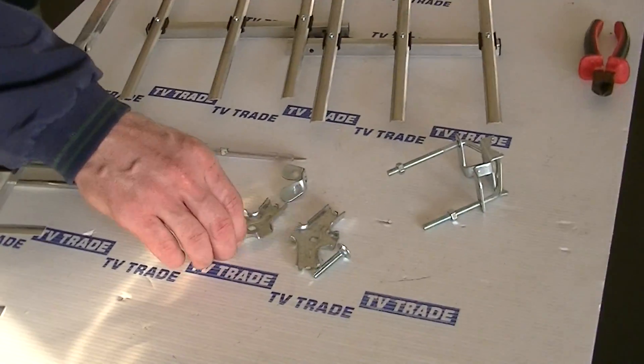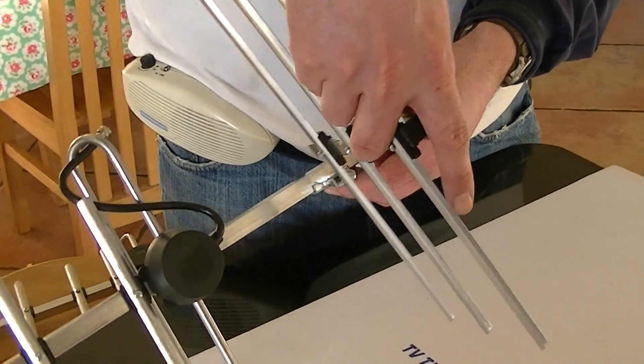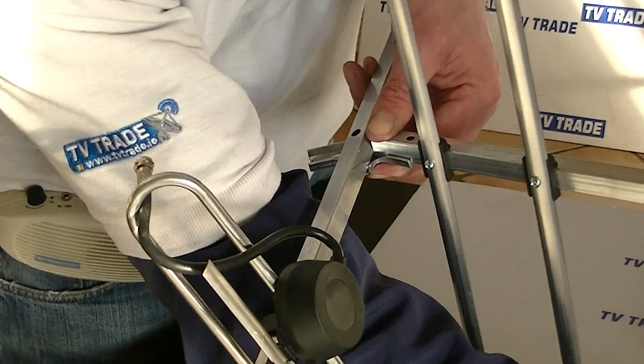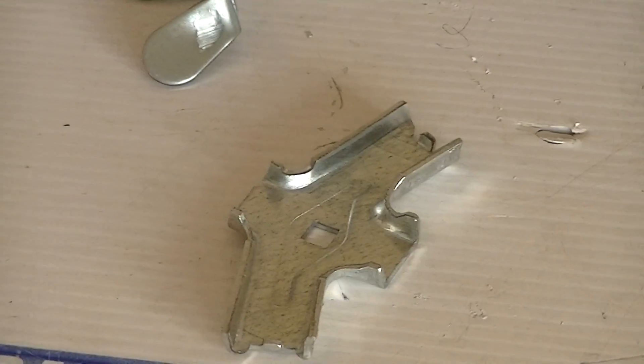The next part is to put the actual deflector on, which adds another six elements. It's important that we have the elements pointing forward. We're going to get this bolt here — notice with this bolt there's a square top near the top of it, and if we look at the bracket there's a square hole in it — so what we'll do is slide this in.